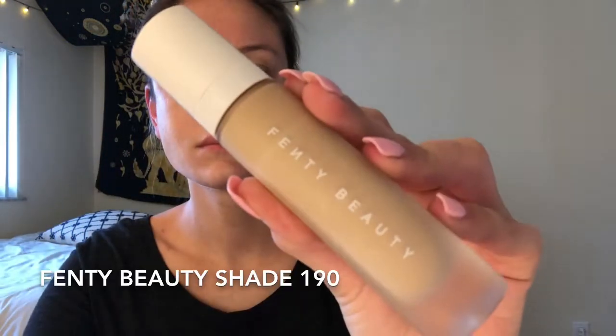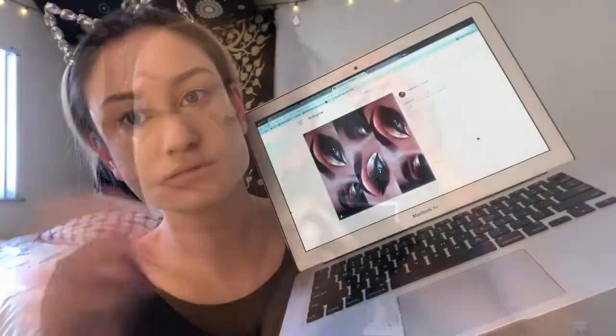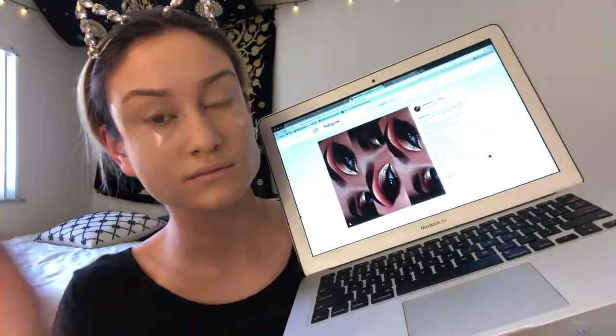Now I'm applying foundation — I'm using my Fenty Beauty foundation in the shade 190, picking it up with my Real Techniques beauty sponge. I usually pump about two pumps on the back of my hand and then pick it up and buff it in. The foundation looks a little funky at first but once it dries it looks really good. After, I'm taking my NYX multi-purpose brush to buff in all the leftover foundation.